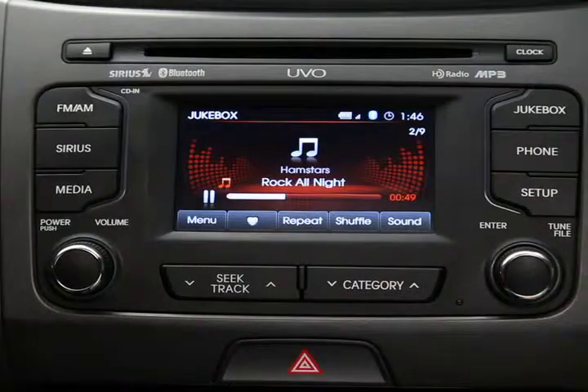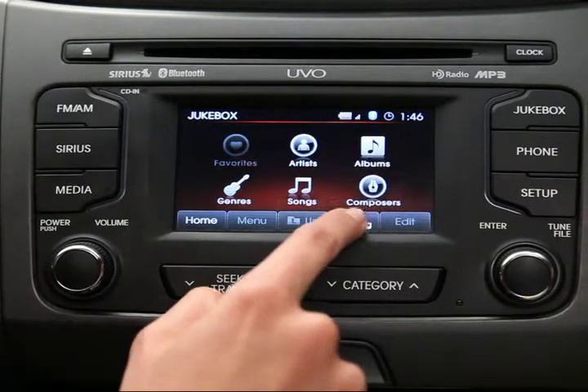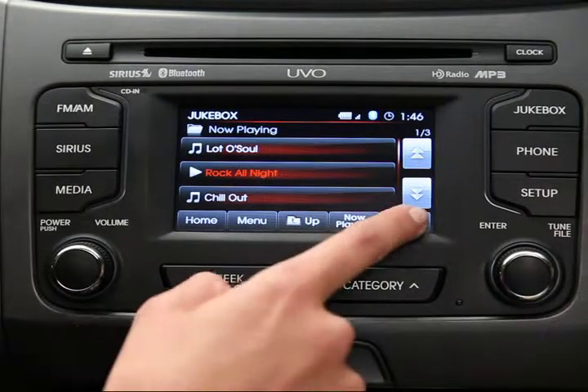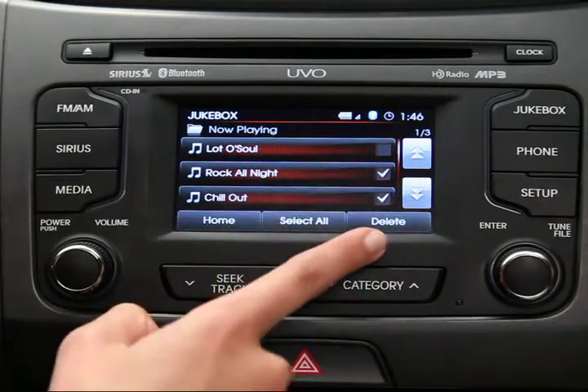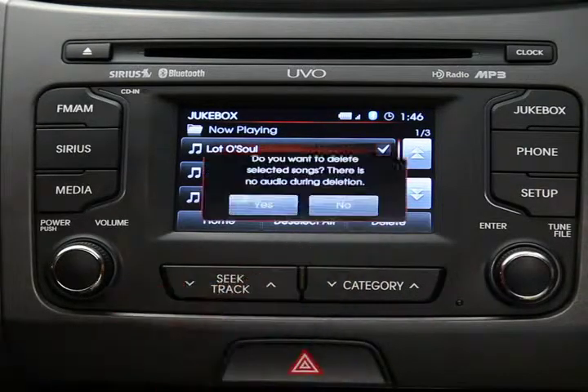If you need to, press the Menu button and then the Now Playing button on the Yubo touchscreen. A list of songs on the hard drive will appear. Press the Edit key, select the song or songs you want to delete, then press the Delete button and confirm your selection. If you want to delete all the content on the jukebox, you can press Select All, then Delete, and confirm your selection.